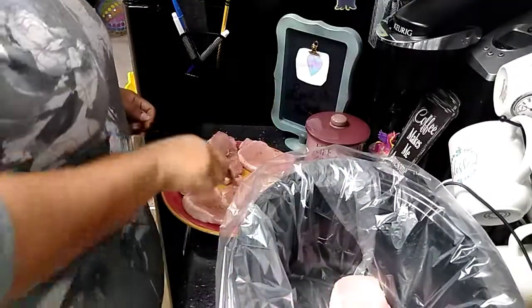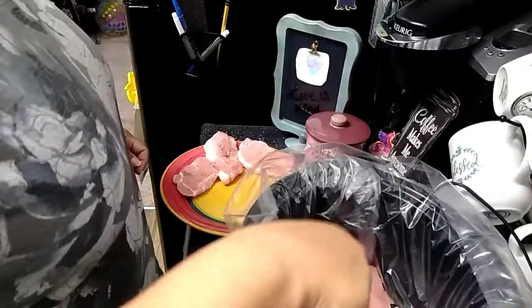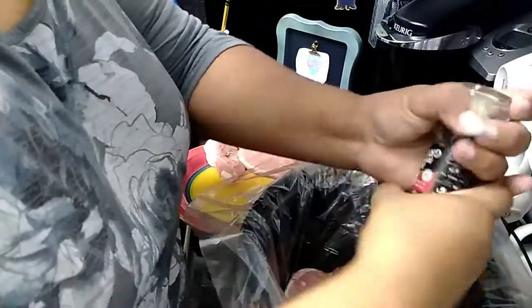Now I'm just going to put the pork chops in the crock pot — just kind of lay them as flat as you can. I did have to overlap a couple of them. I believe I had six in total. Now I'm just seasoning the other side of the meat.